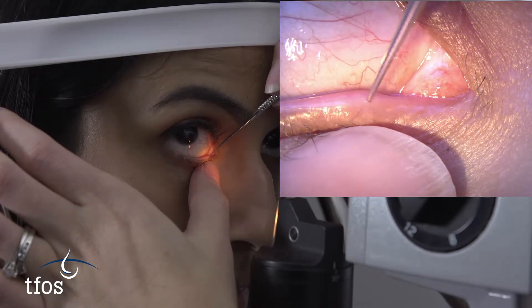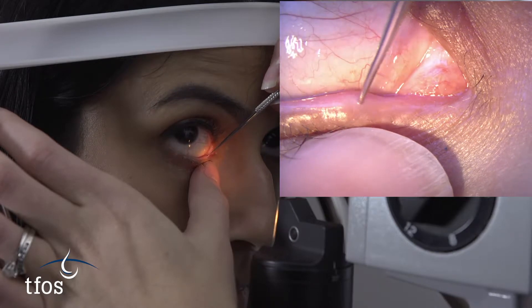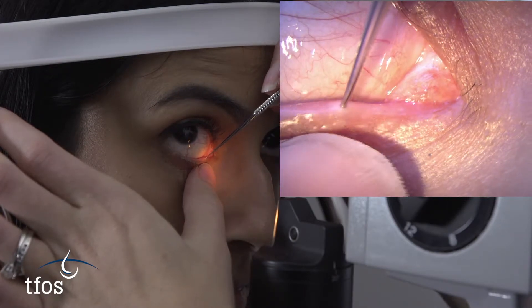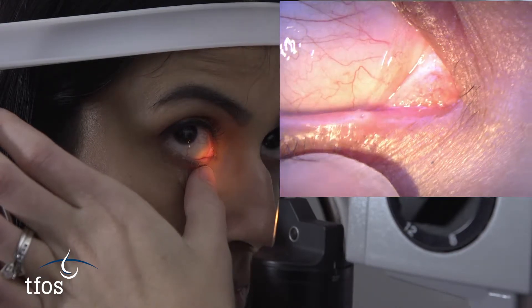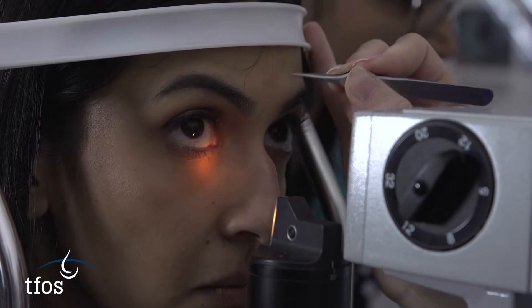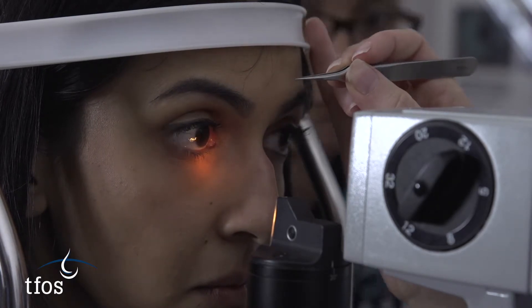The appropriate size of plugs should be chosen according to the patient's punctum size. Prior to inserting plugs, a punctal dilator is used to widen the punctum. Topical anaesthetic can be applied to make the procedure more comfortable for the patient.